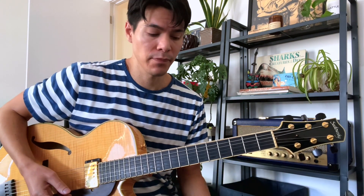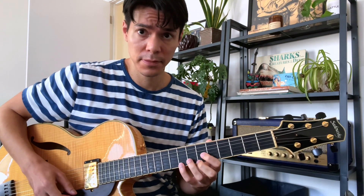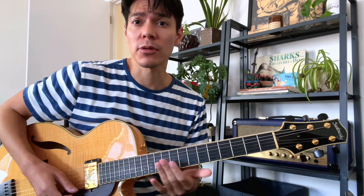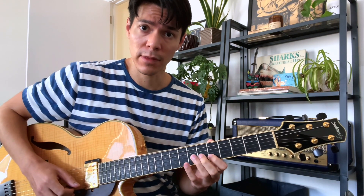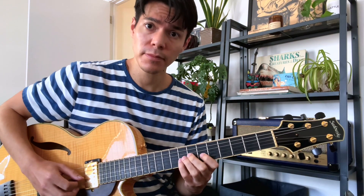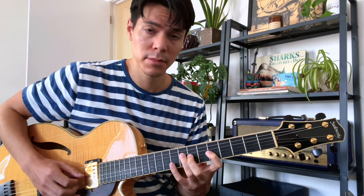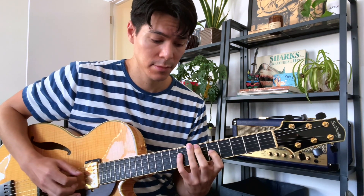In the case of this lick, I have a four-note cell that I'm just moving down in minor thirds — moving that down, then to the next one, and the next one.